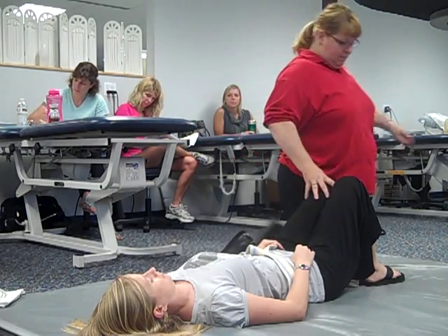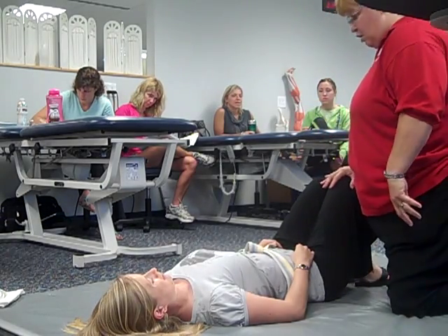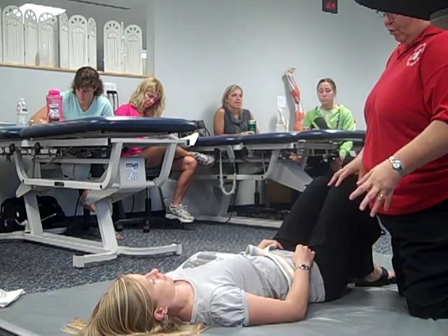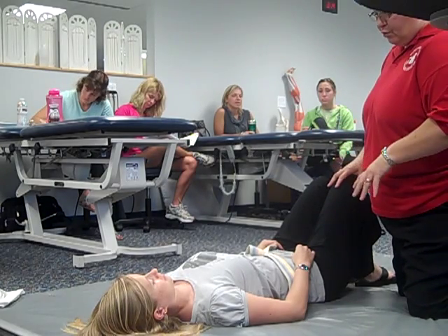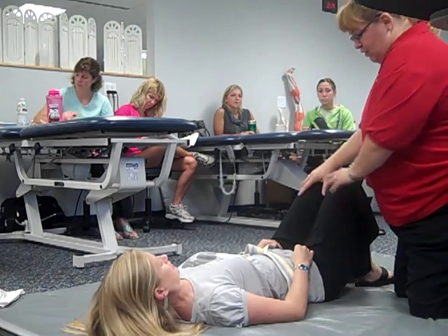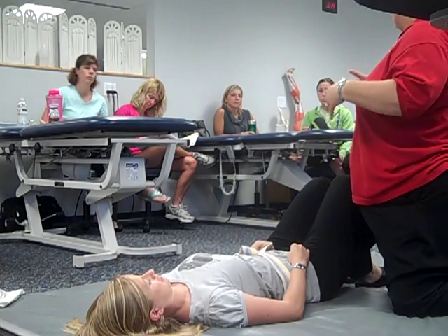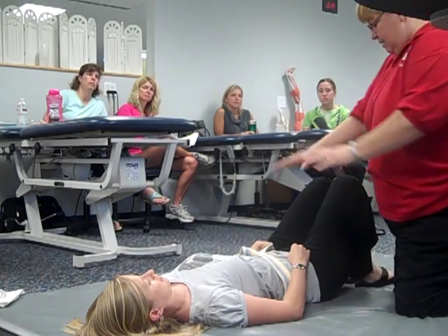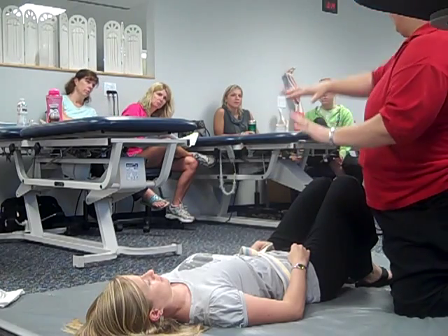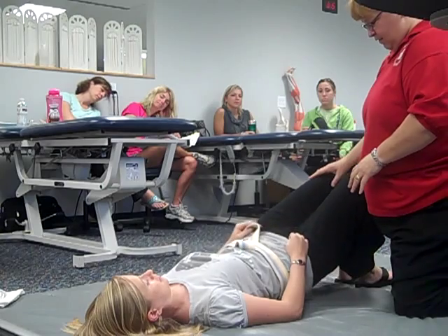I'm going to go over to this side. Okay patient, what I'm going to have you do is something called a bridge. This is a really important one for you to practice on your own too. All I'm going to have you do right now is just lift up your hips. Go ahead and lift those hips right up off the ground. Good. And go back down. With a person with hemiplegia, what you're going to tend to see is this side will come up nice and strong, and the other side might kind of lag behind a little bit.